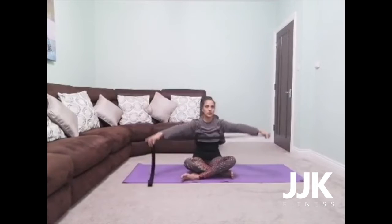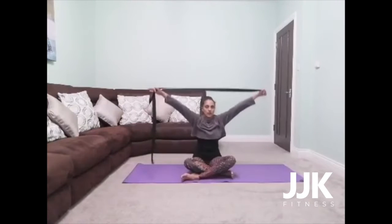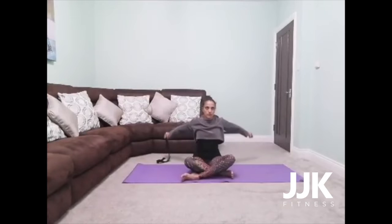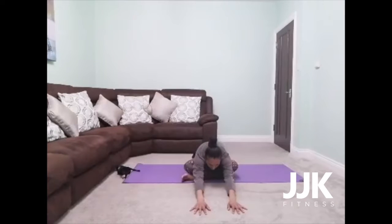As you breathe in, you lift, and exhale, bring it over. Inhale, all the way up, and then exhale, all the way back down. A couple more. And the next time you have the strap in front of you, just place it over to one side. Then you're going to slowly start to walk your hands forward. Inhale, and then exhale — see if you can walk a little bit more, really draw those hips back.